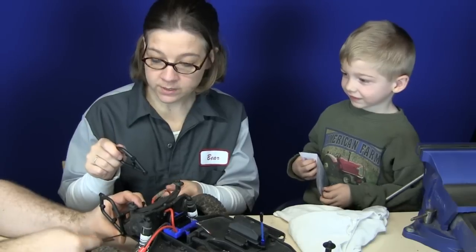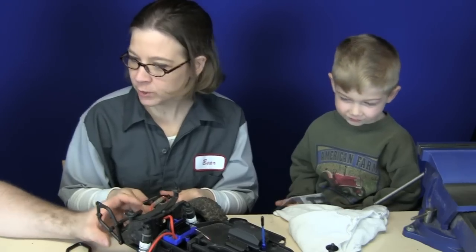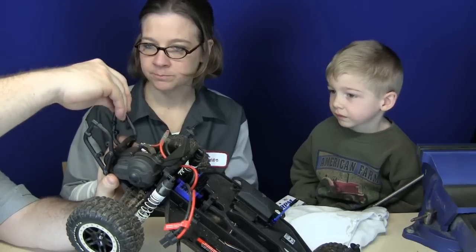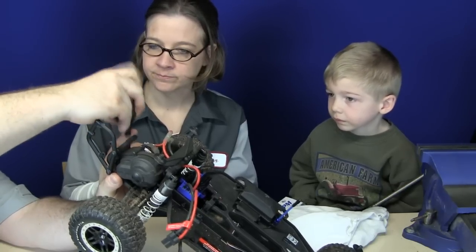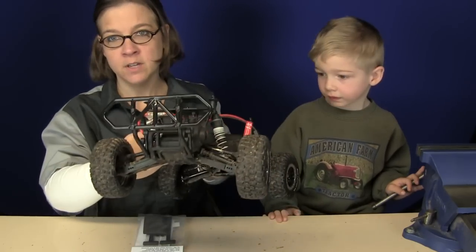Oh my god, you guys are killing me. My child is brilliant. So we got one side mounted here, we're going to put the other bumper mount here on this side. Other way — like so. And then the bumper itself goes on the back like this. Back bumper, done.